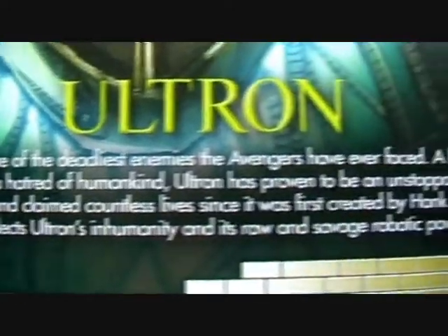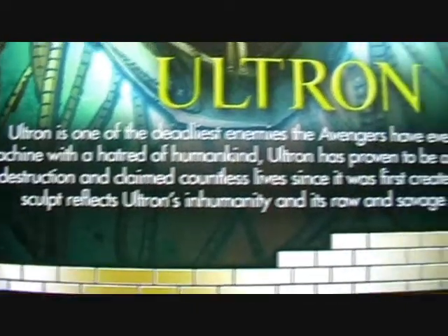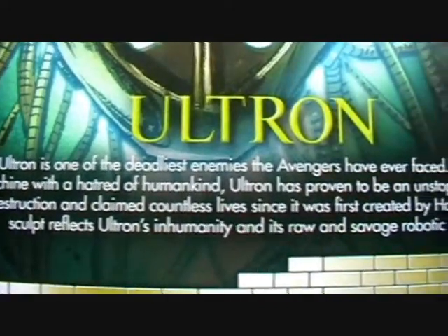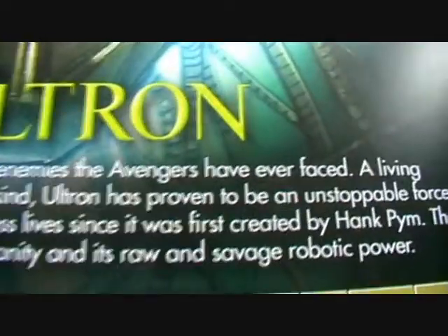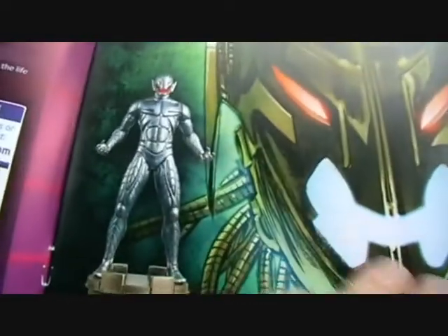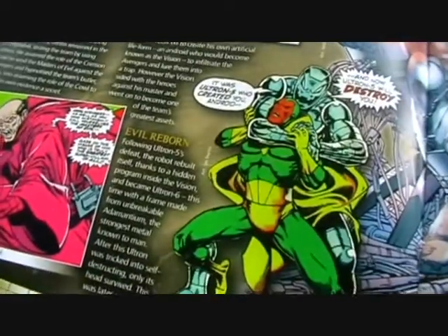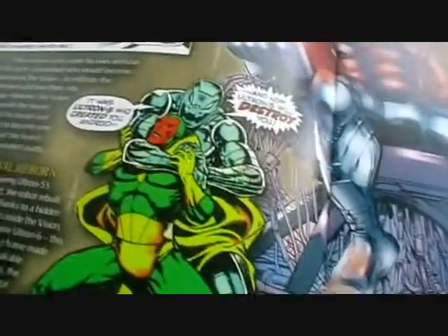Ultron is one of the deadliest enemies the Avengers have ever faced — a living machine with a hatred of humankind. Ultron has proven to be an unstoppable force of destruction, claiming countless lives since he was first created by Hank Pym. The sculpt reflects Ultron's inhumanity and his raw, savage robotic power. Ultron is also going to appear in the upcoming Avengers film, and the magazine includes stories of him in the comics, including him fighting the Vision.